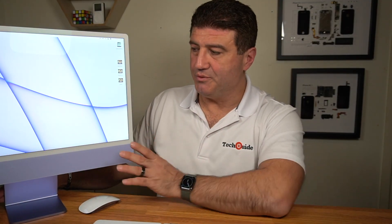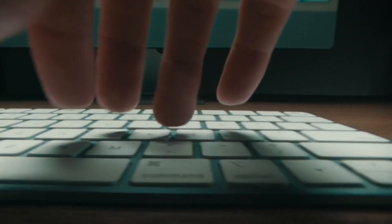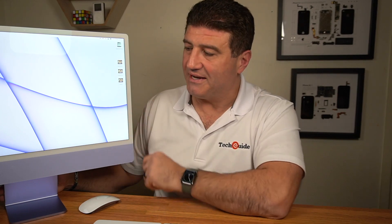The new iMac has a 24-inch 4.5K retina display made up of more than 11.3 million pixels, capable of producing billions of colors. Anything you're watching — whether it's streaming, video editing, or photo editing — is going to look fantastic on this screen. It gives you really good quality, as retina displays have consistently delivered over the years.